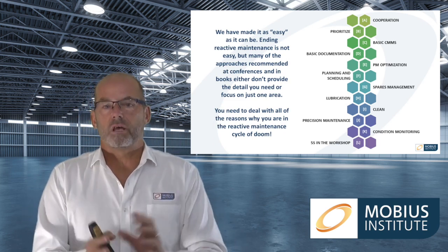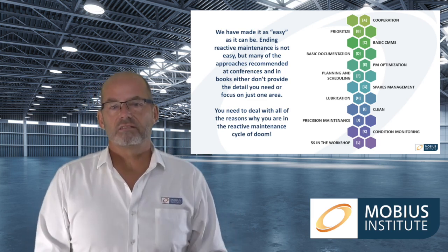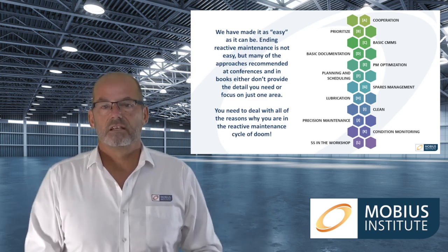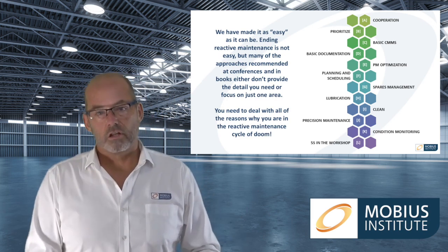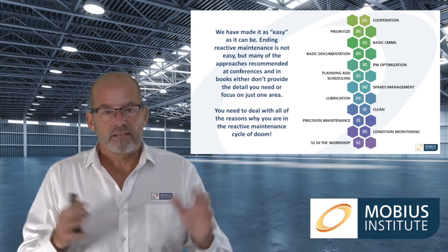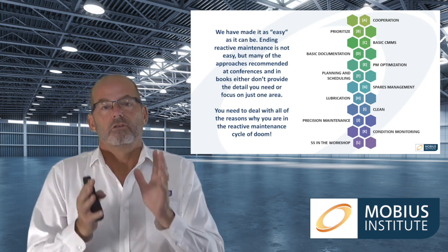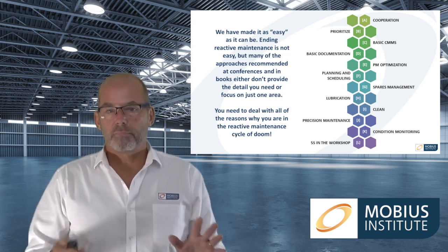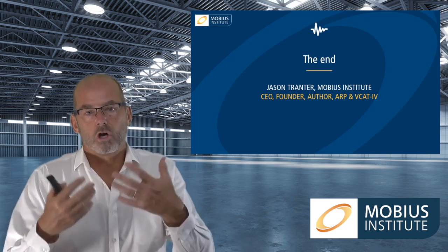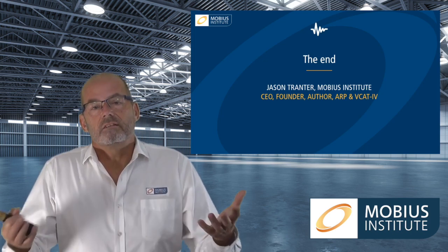Too many really good people who have been on training courses, working hard and wanting the best for their programs, have simply not had success. They've gone months and years still saying they're having a lot of reactive maintenance, or the condition monitoring is okay but planning and scheduling doesn't work well, and programs get cancelled. We really want you to be successful, and we think this is the best way — guiding you through the process step by step, as clearly as possible, so that you can end the reactive maintenance in your plant.